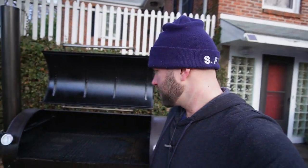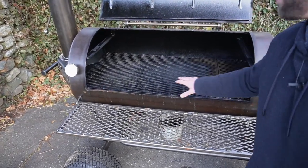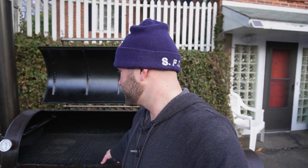Also consider your grates. This one has a removable top rack and the main grate moves back and forth. If you don't like sticking your face into a plume of smoke when tending food, consider getting a smoker with grates that pull out on both the top and bottom.